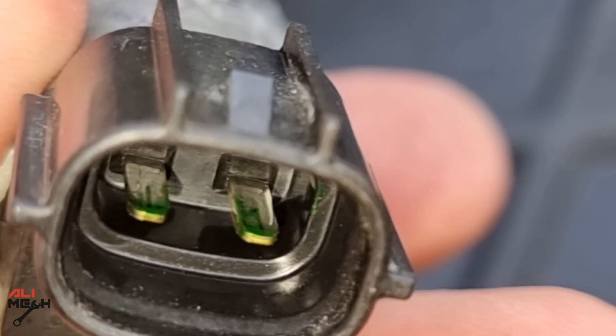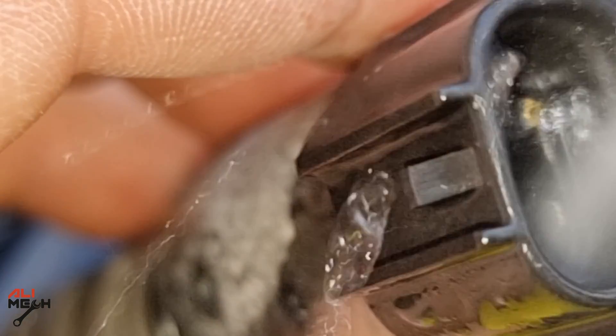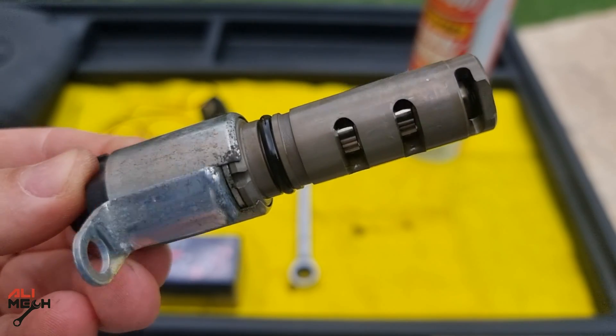If you've seen oxidation marks on the pins, you can clean it with electronic cleaner, or use a flat screwdriver to remove that for better contact. The solenoid is clean now.